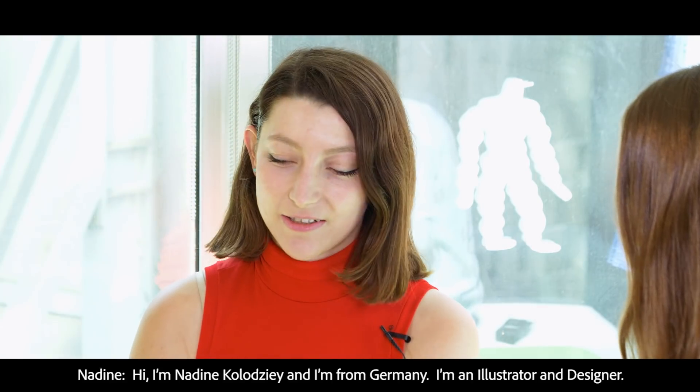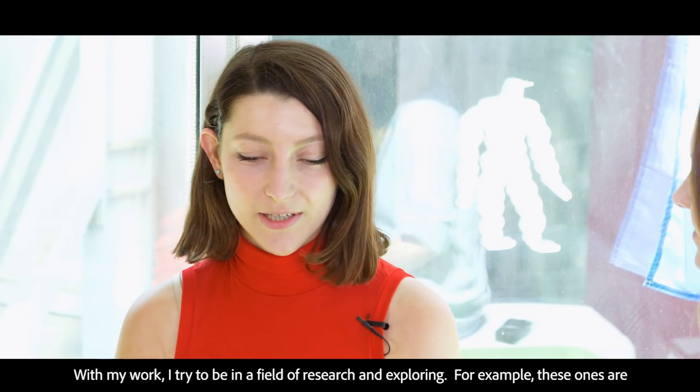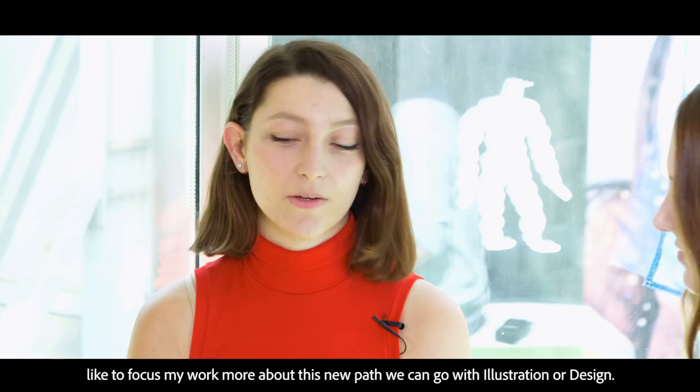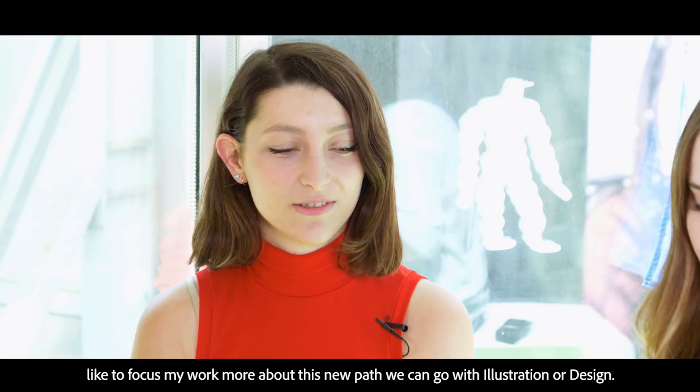I'm an illustrator and designer. With my work I try to be in a field of research and exploring. For example, those ones are hand cut out of plastic and then melted together, so it's quite a unique technique. I would like to focus my work more on this new path we can go with illustration or design.